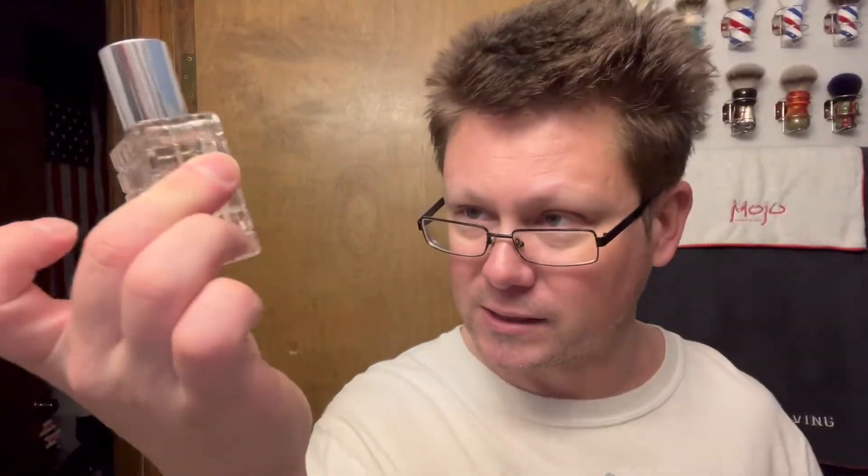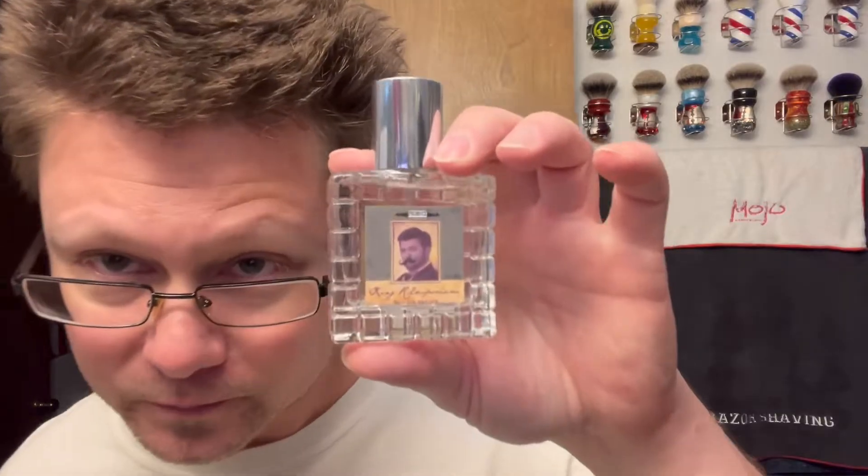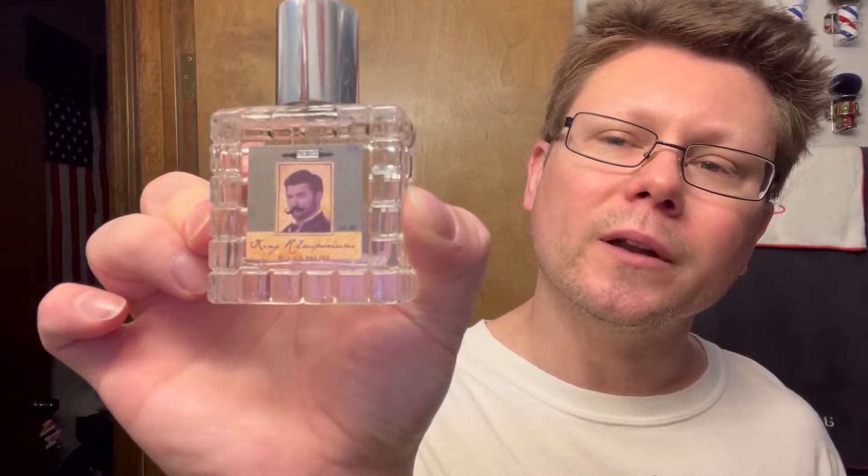I'm going to be using this at the end but I want to tell you guys about it now. People have been bugging Douglas Smyth for a long time for this, and it finally dropped — the King R Emporium EDP is now at Razor Emporium. Craig McDonald wanted one for a while, and a lot of people have been wanting this in the EDP. You cannot get this at the Phoenix Artisan Accoutrements website — this is specifically made for Razor Emporium, links down below.